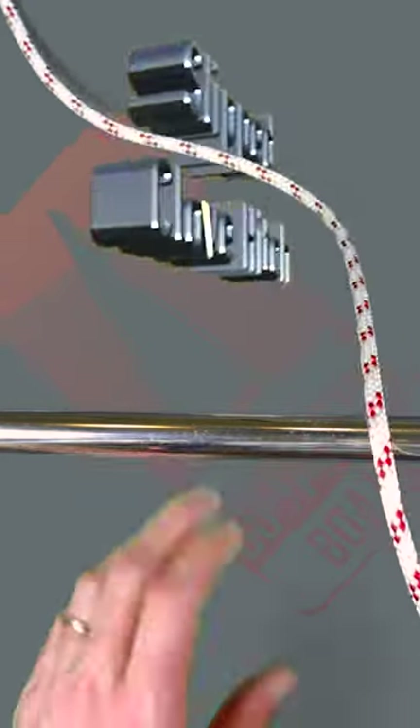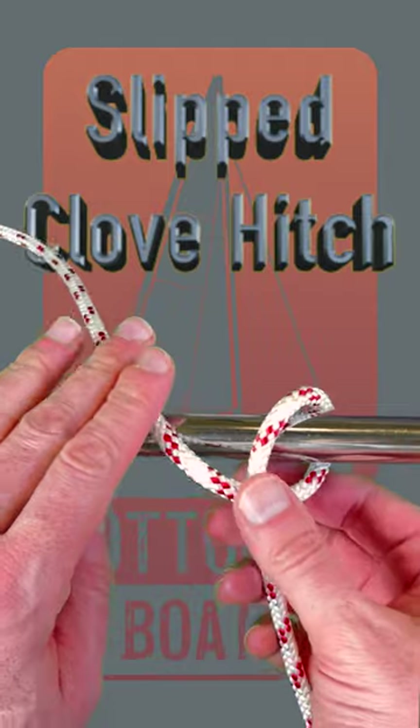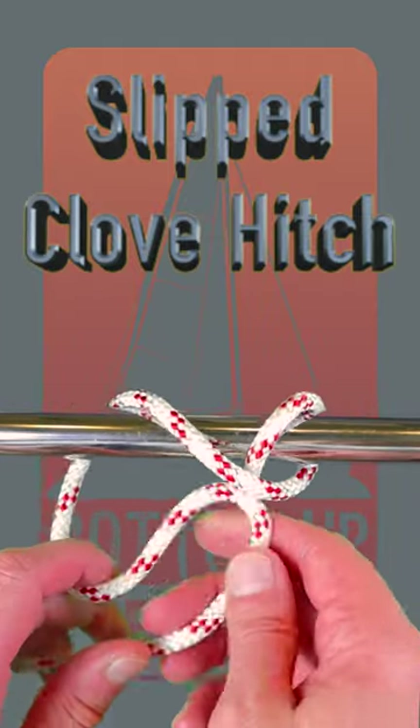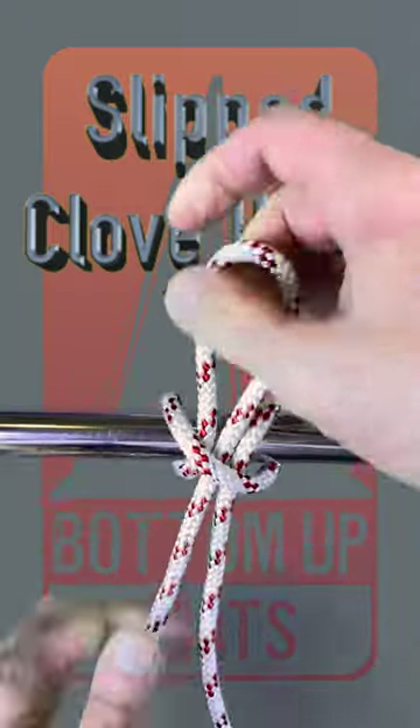The slipped clove hitch is a great fast release knot. Take your eye around the object you want, over the standing end, back up through, and then into the loop, but this time doing it on a bight.